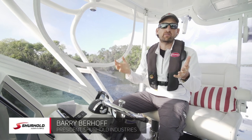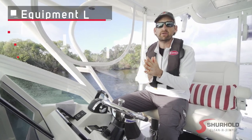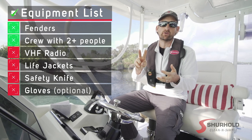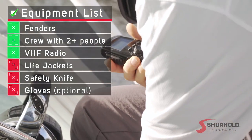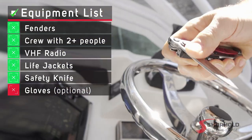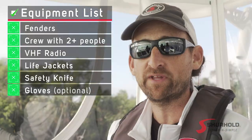We're at the start of our adventure at our first lock. Several things you need to make sure you have before you lock through: you need fenders, you need your crew — I recommend at least two people, we're going to use three. You need your VHF radio, and everyone locking through should be wearing their life jacket. Additionally, make sure you have a safety knife on board. When the locks are taking you down, if a rope gets hung you need to be able to cut it free.